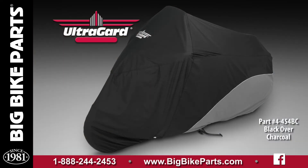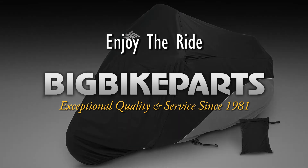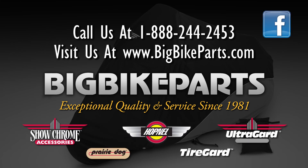If you have any further questions regarding this tailor-fit, weather-resistant, and breathable cover, please look us up online at www.bigbikeparts.com. While you're there, check out the dealer locator section. You can also give us a call at 888-BIGBIKE, and be sure to like us on Facebook to stay up on all the new items. Thank you for watching and safe riding.